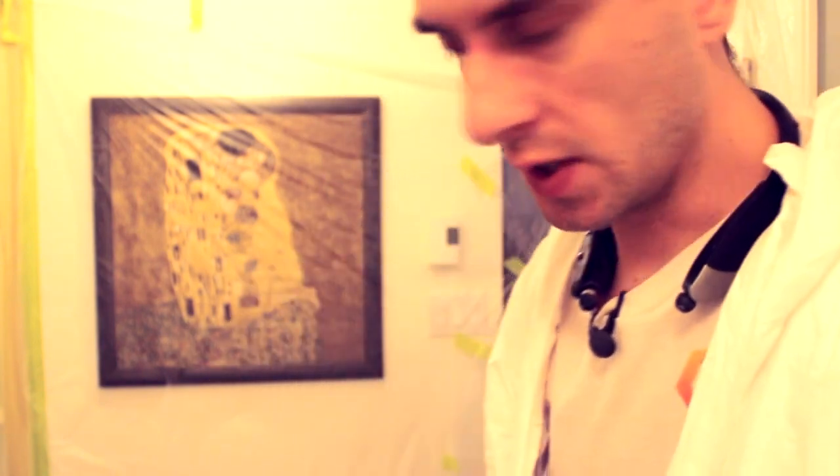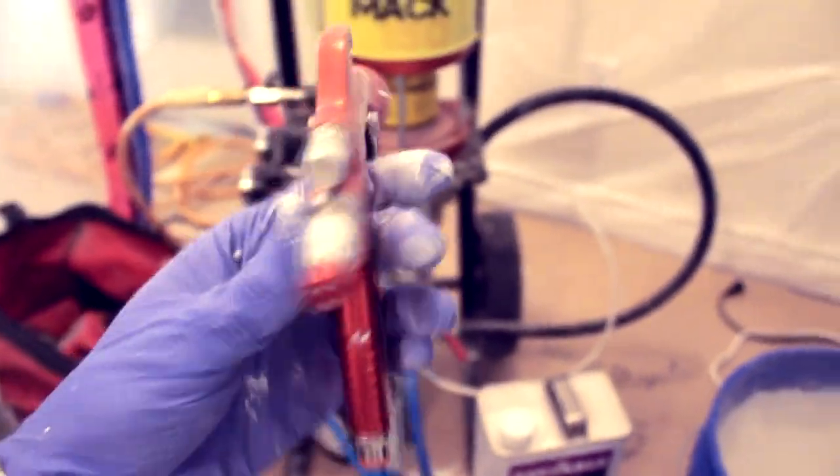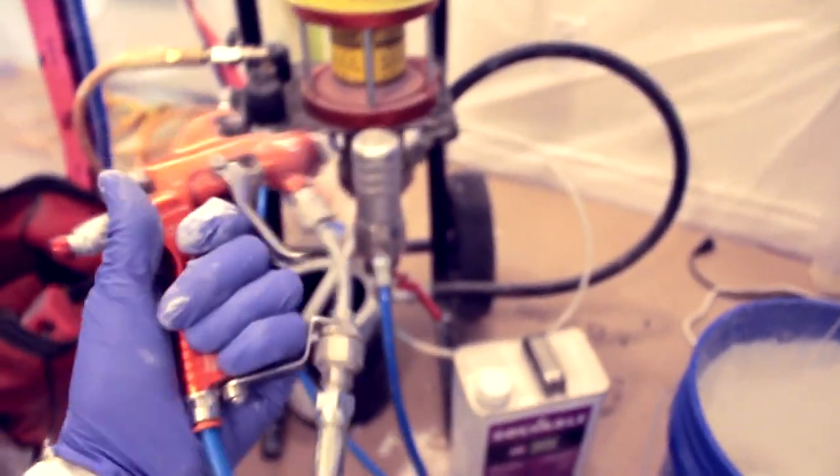Alright, we got everything sprayed on one side and also sprayed all the boxes. We're gonna let them dry and come back to see how they're doing. Very important: since we're using 2K poly — catalyzed polyurethane — we have to clean our gun and the entire sprayer system all the time, because the pot life is only 2 hours. I'll show you how to clean it.